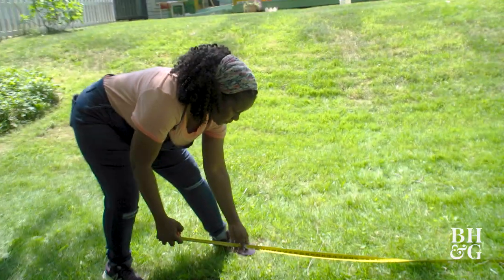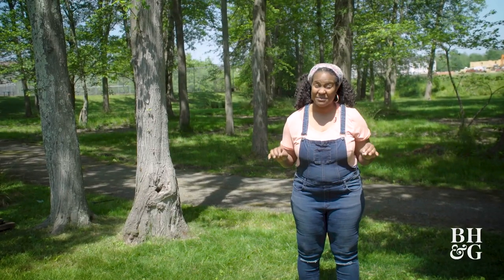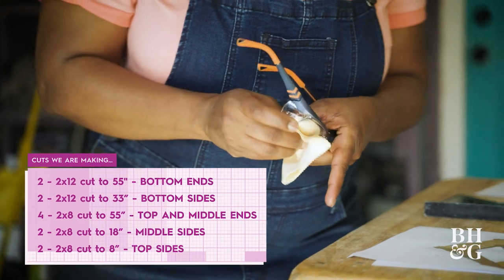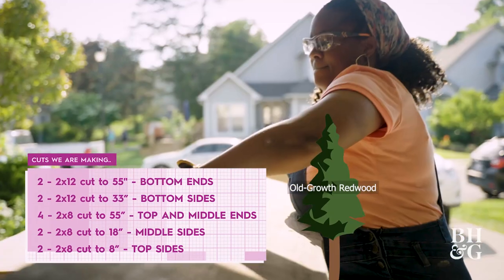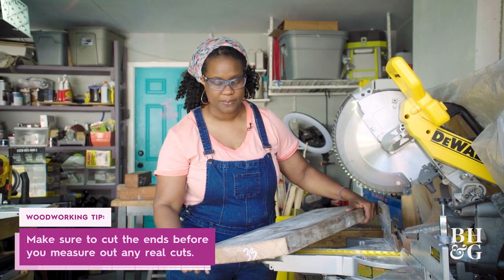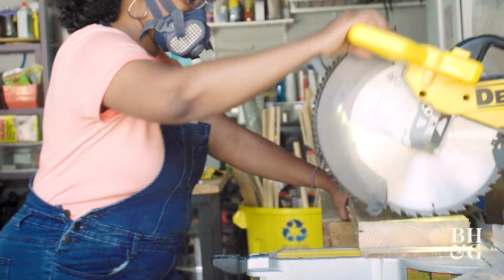Now that I have all of my materials, before I make any cuts, the first thing I need to do is identify where I'd like to place my raised garden bed. Ideally I'm looking for an area in my yard that's relatively flat, because it's really hot out here and I'm really not trying to level any ground. I'm going to be using old-growth redwood for the posts and old-growth oak for the sides and front. When using old-growth lumber, take into consideration that not every edge will be completely straight, so you want to cut a straight edge on the sides before you measure out the actual size of the piece.